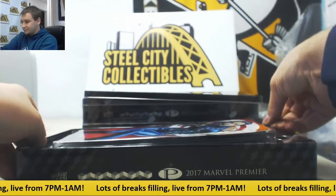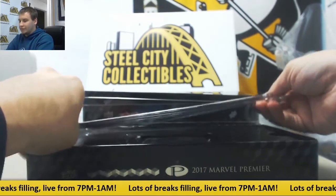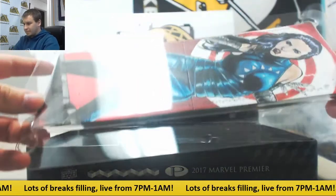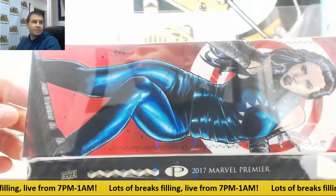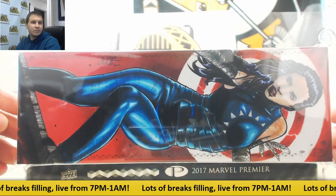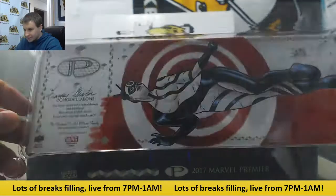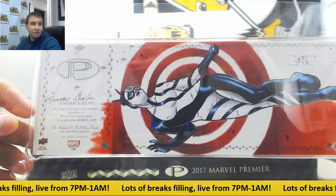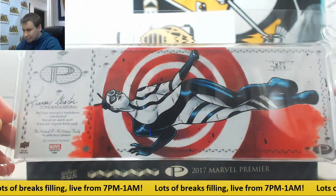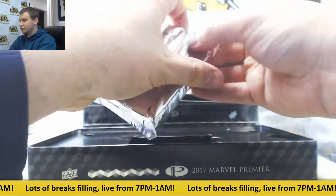We've got a nice sketch here — a four-panel. Some nice detail on this one, four-panel sketch. Nice on the other side here as well. Cool looking one. And pack two from box two.